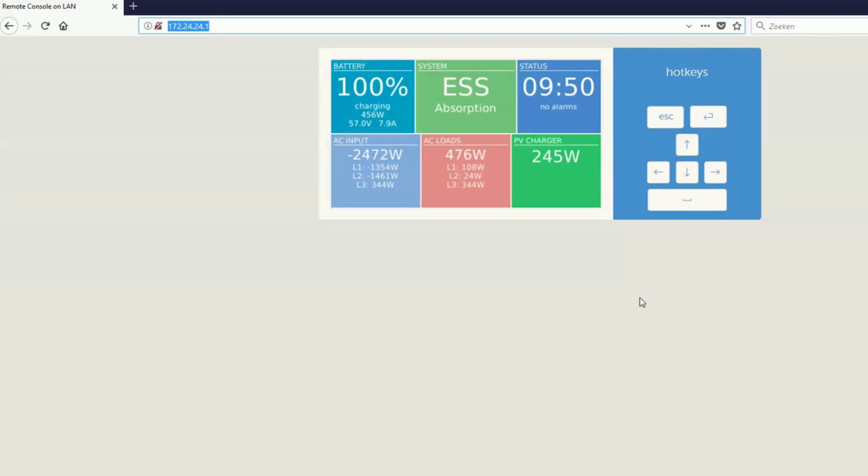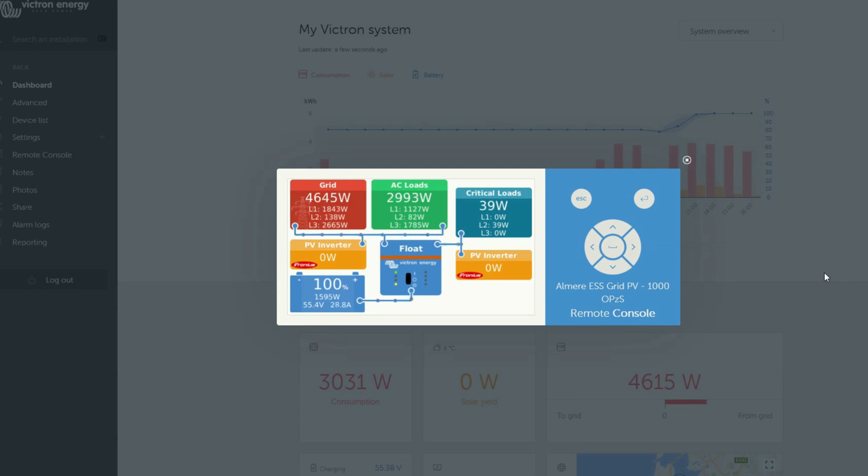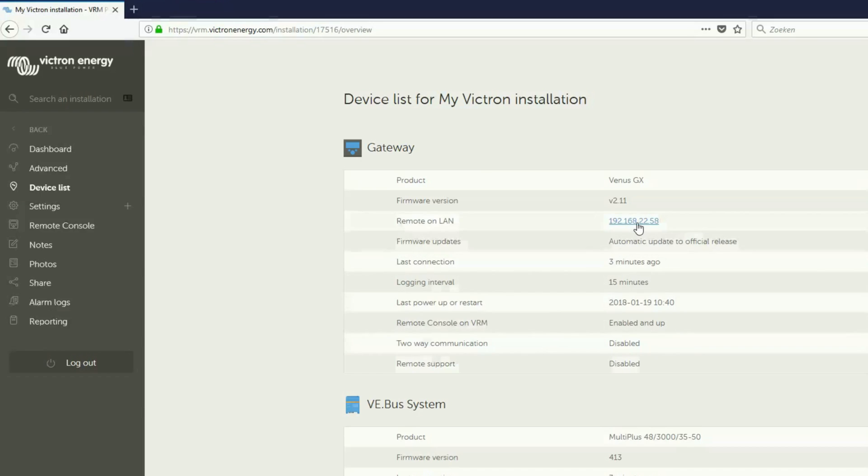The built-in Wi-Fi access point enables you to connect with a phone, tablet or laptop for setup and readout. The way to access the device for setting up as well as monitoring is via remote console. You can access the remote console either via the built-in Wi-Fi access point, via VRM, or on the local LAN Wi-Fi network.